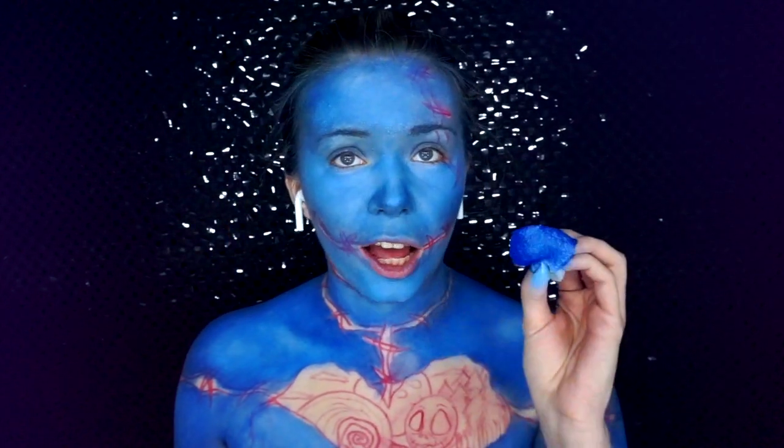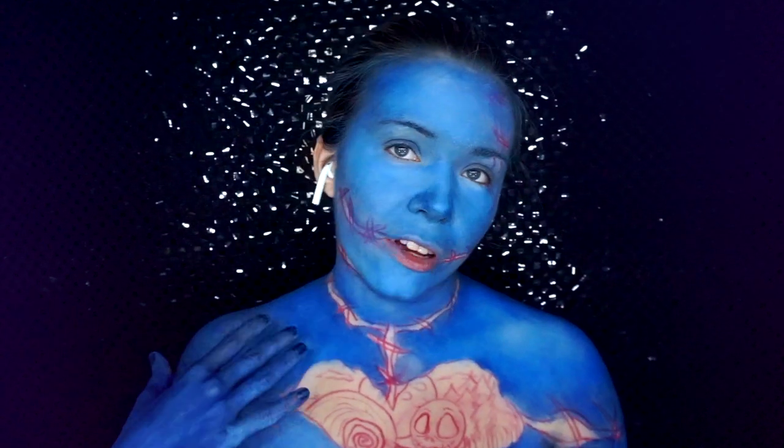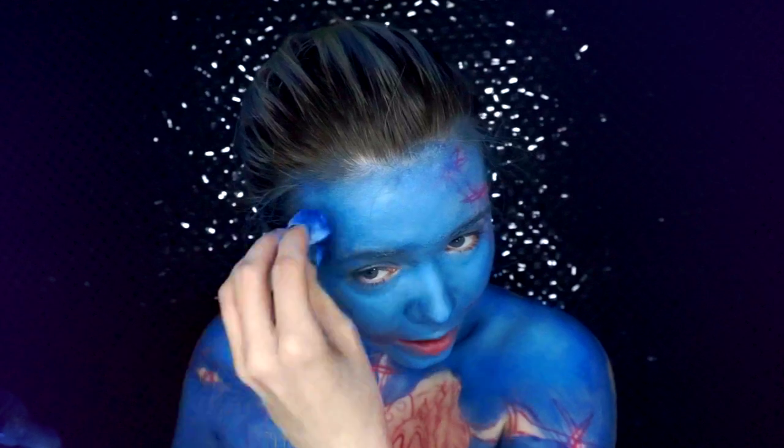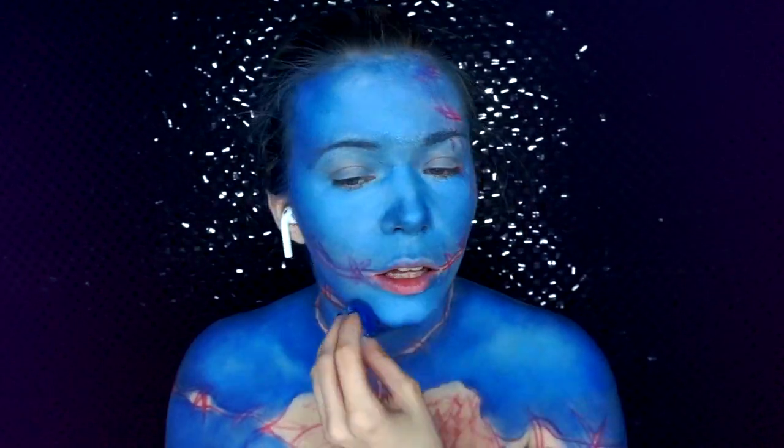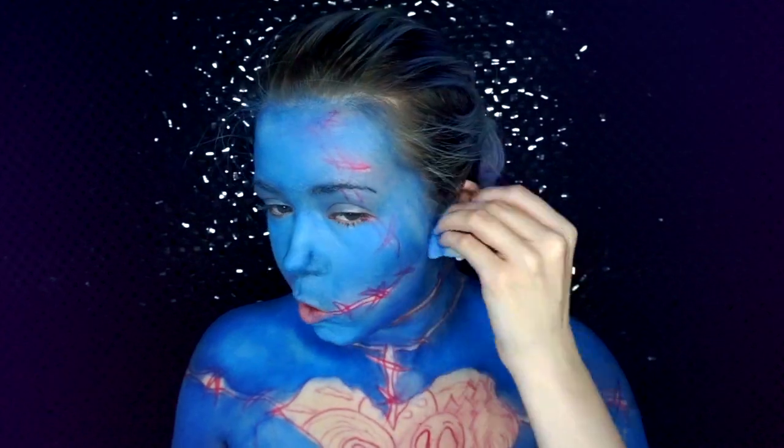Before I go in with the shadow, I'm just going to add a darker blue to some areas to contour a bit more. Then I'm using a light blue matte pigment just to go over the light areas.